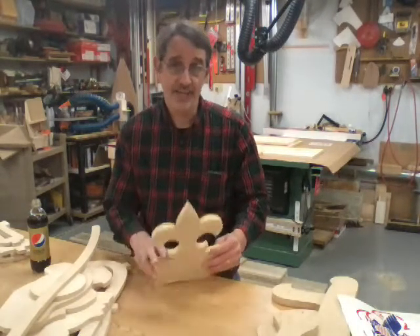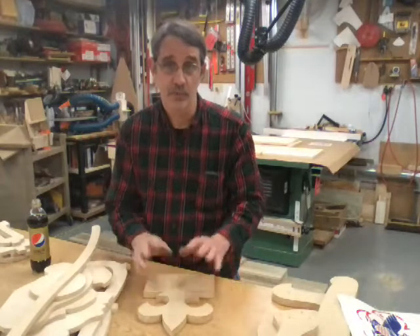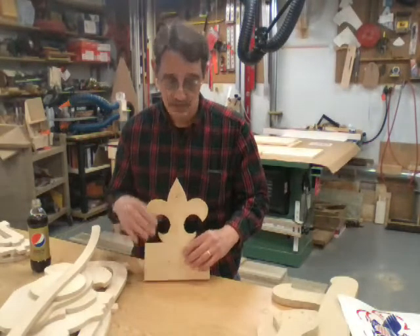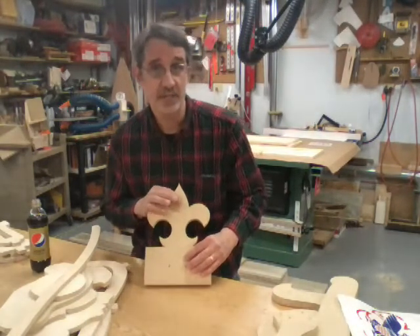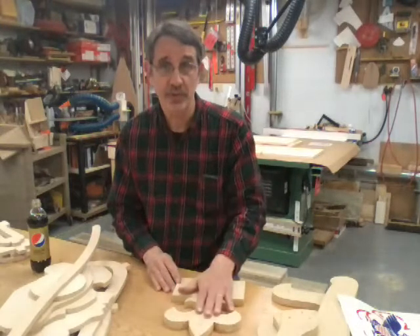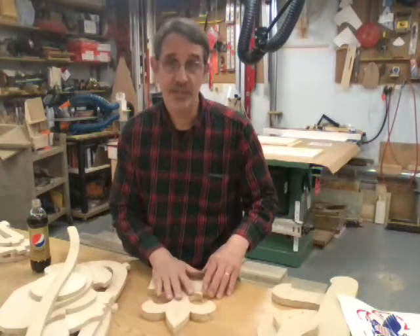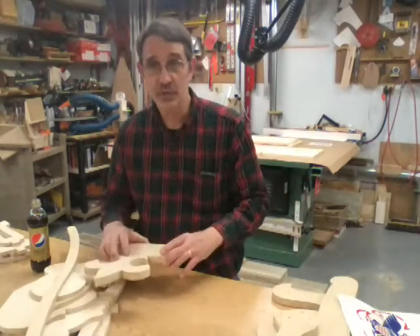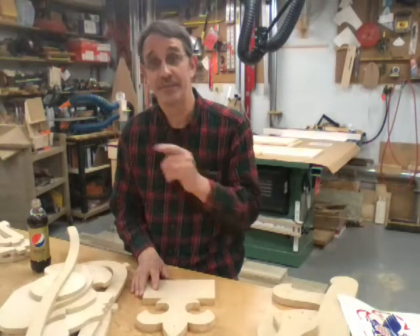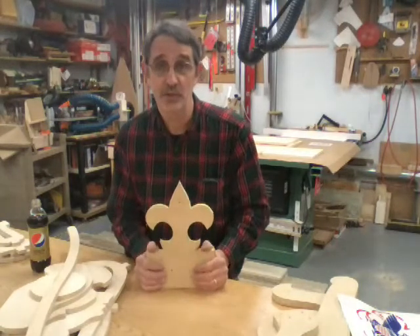His job was to screw the pattern onto the blank. I cut the first one out, we took them apart, drilled clearance holes and chamfered them so the head wouldn't stick down. Now he had two patterns — his job was to screw one to a blank, then screw the other to a blank. When I finished cutting, he'd take the pattern off, screw it to another blank and give it to me. There were points where I had to wait for him to catch up, because this machine cuts faster than he could unscrew and screw them back together.